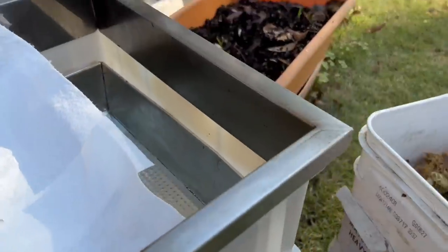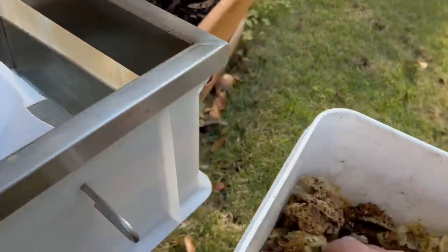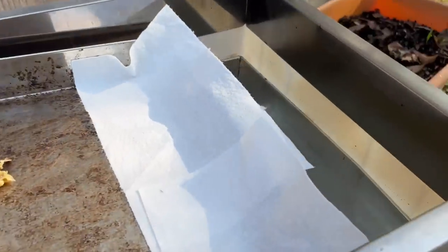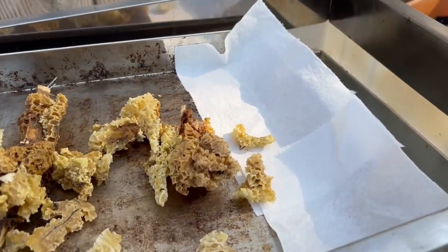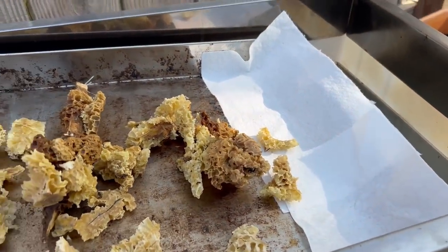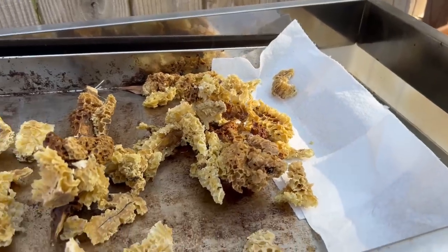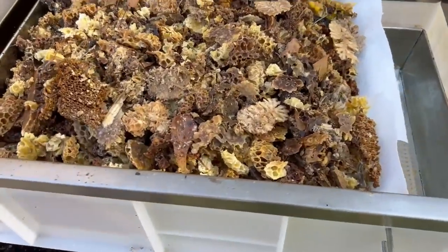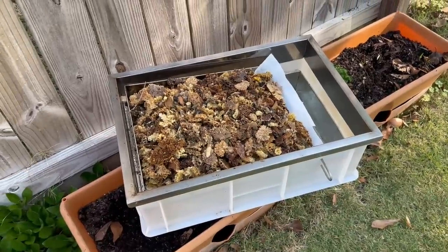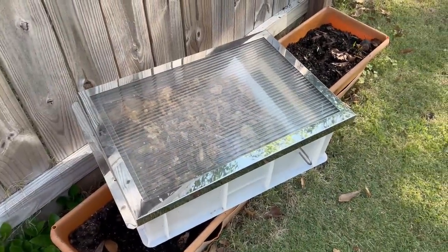So then it's really simple. Let's take the wax, put it in there, just kind of fill it up as full as I can. We got it loaded up and ready to go. All we've got to do now is just put the cover on it and let the sun work its magic.